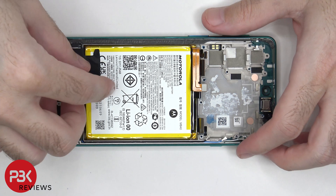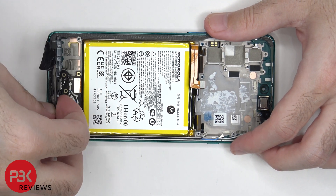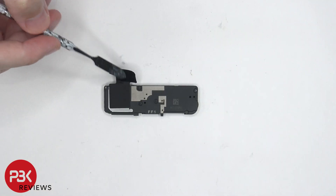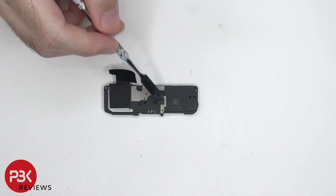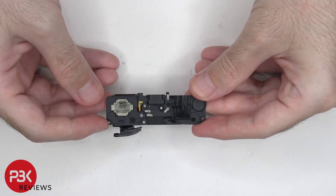Now the speaker assembly can be removed. There's some graphene film over the speaker assembly, and more antenna lines drawn on this plastic cover. And here's a look at the speaker itself.